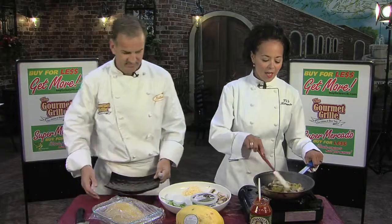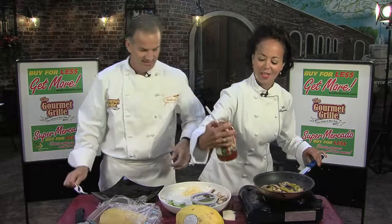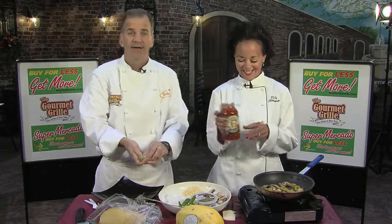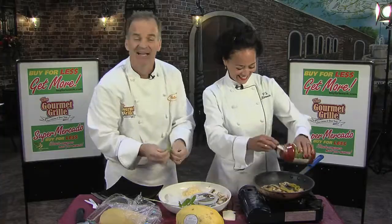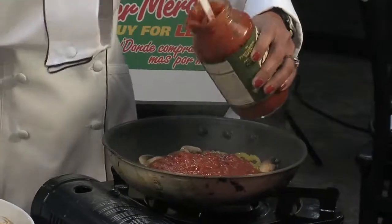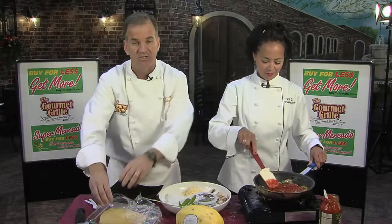Then I take Paul Newman's roasted garlic and pepper red sauce. The only reason I use Paul Newman is because he actually looks like my dad — I did a commercial with him about 20 years ago. He actually saved me from this mean nasty director. A little bit of fresh basil in there and you've got yourself a homemade sauce.